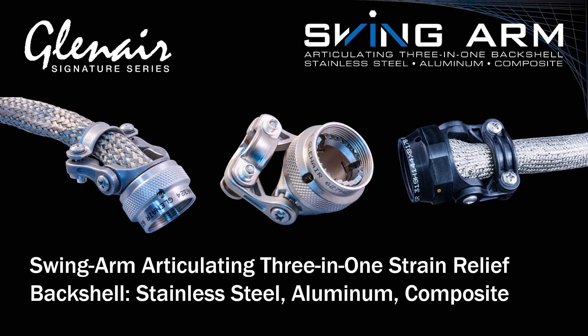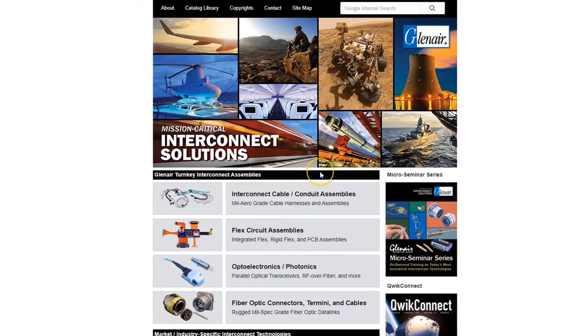For more information about Swingarm articulating 3-in-1 backshells, we now tour the available website design and resources. Backshells are handled a bit differently on Glenair.com than some other signature solutions, because usually the best content is found within each connector series that the backshells have been optimized for.